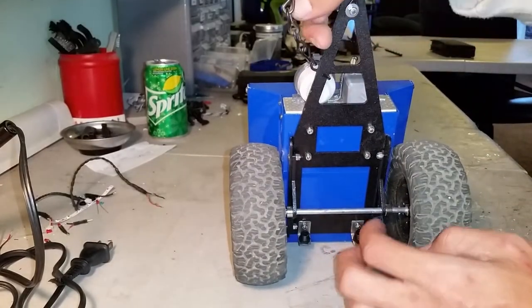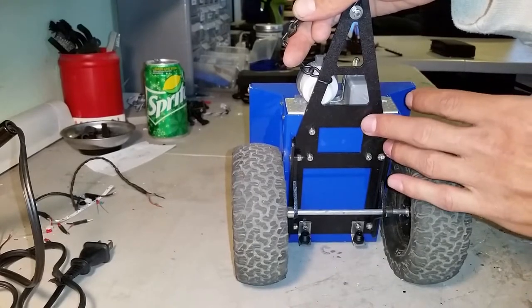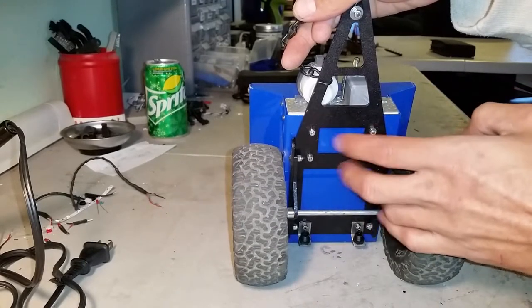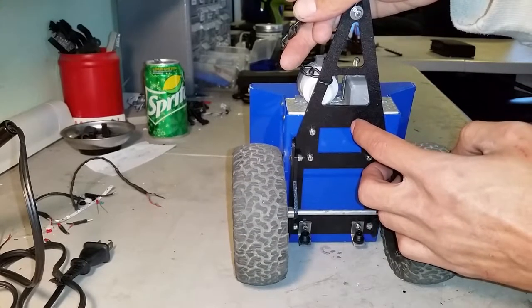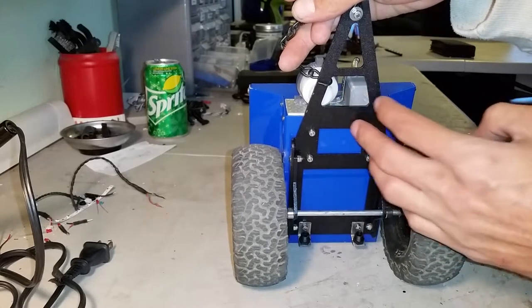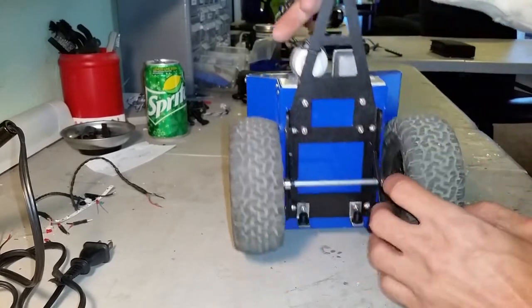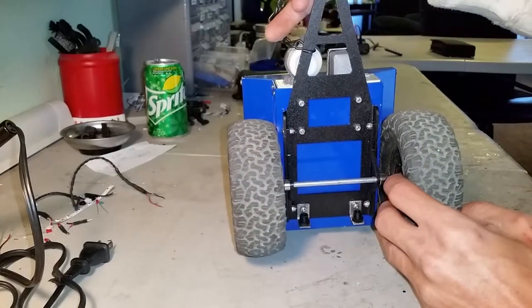Here's the underneath — this is all steel. This comes as raw steel, so I would recommend that you paint it with something. Don't just leave it because it will rust. I used Rust-Oleum truck bed liner. It's got a finer texture to it, so it's a little bit more of a scale look, and it'll give your frame a little bit more protection.